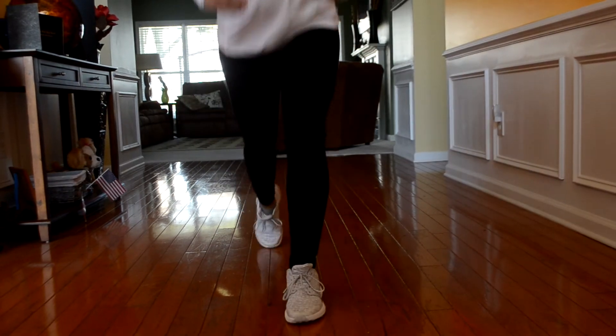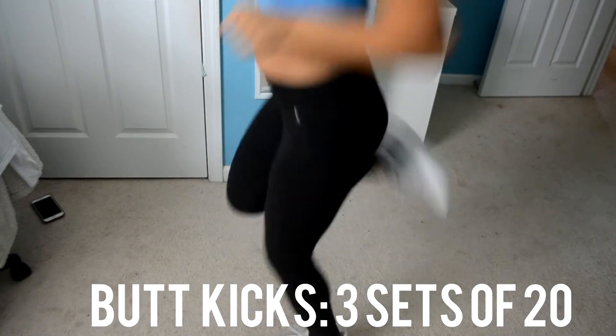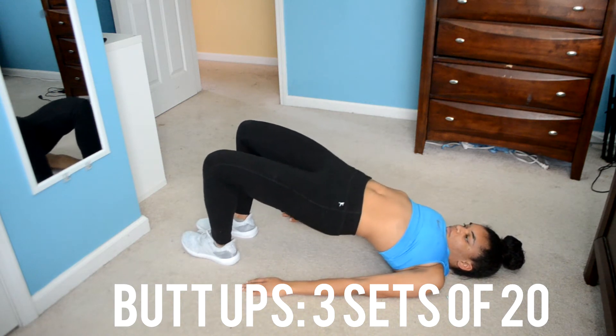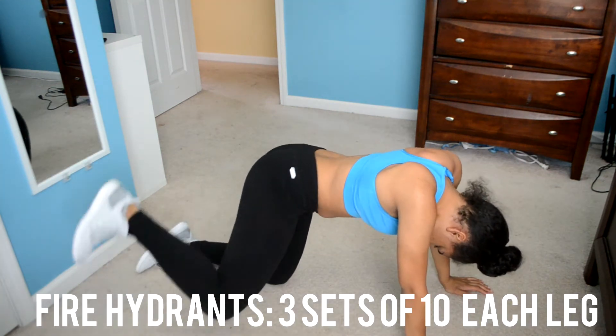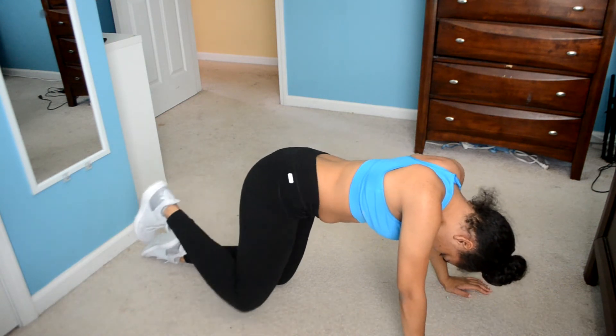Next I'm doing butt kicks — these are really good for your quads, doing three sets of 20. Now I'm doing butt ups, which is basically just putting your butt up. This is good for the booty. When doing these, you want to make sure your legs go out at a full 90 degrees — straight out.